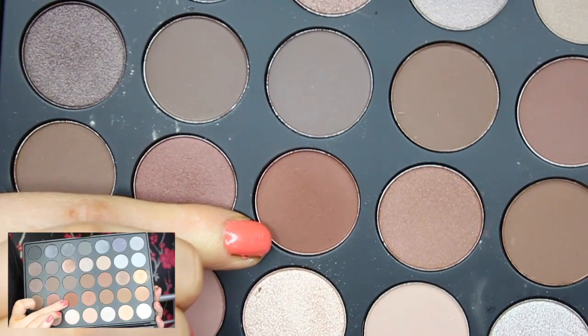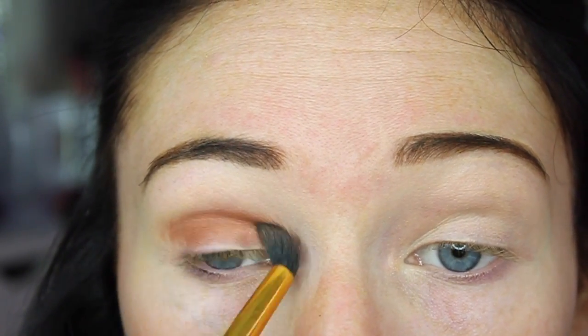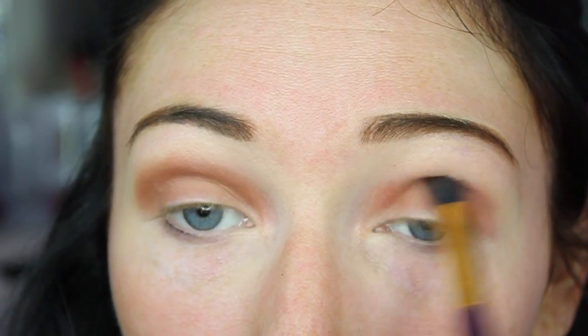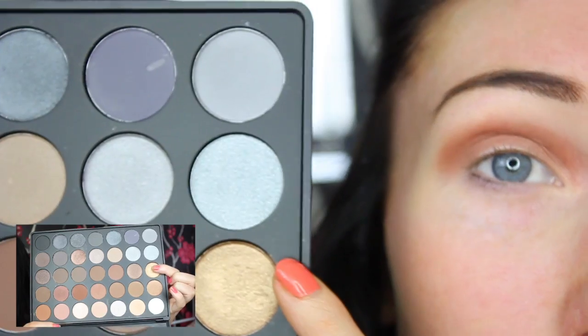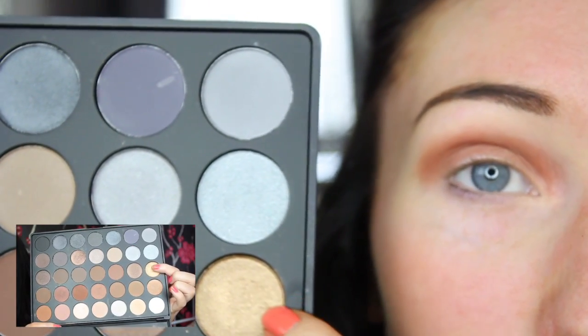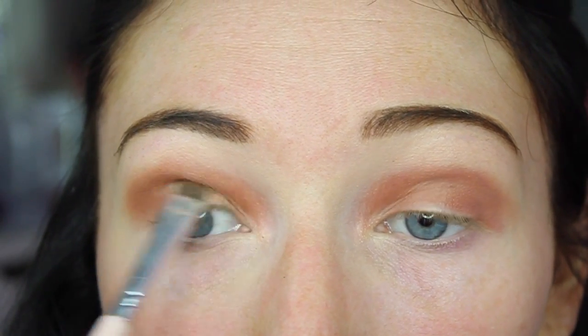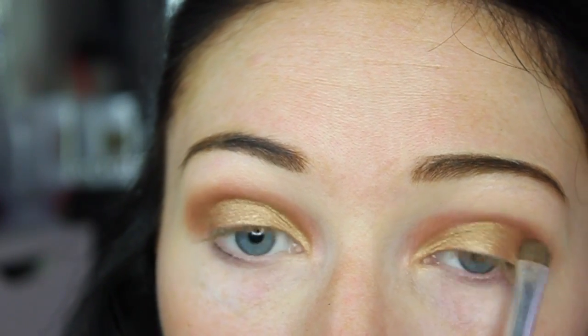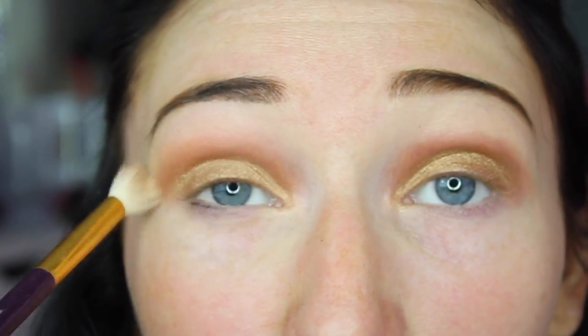To prime my lids I'm taking my Maybelline Fit Me Concealer and popping this on the inner corner and all over the lid. For my transition shade I'm taking this shade here, and for all over the lid I'm using this shimmery gold shade here. I'm using a tapered blending brush to buff out the transition shade.